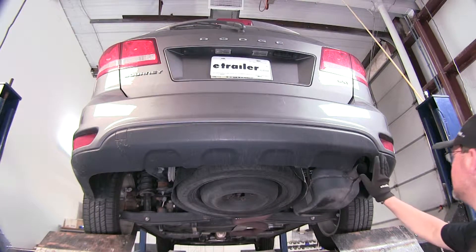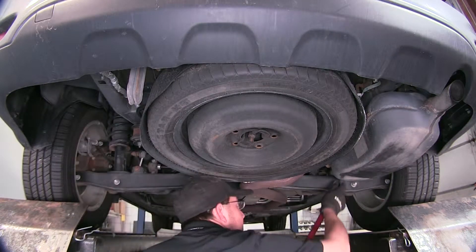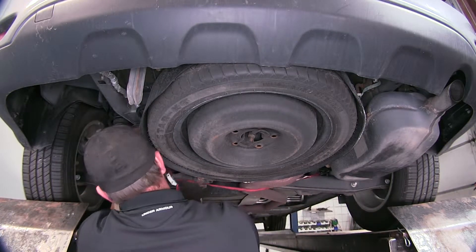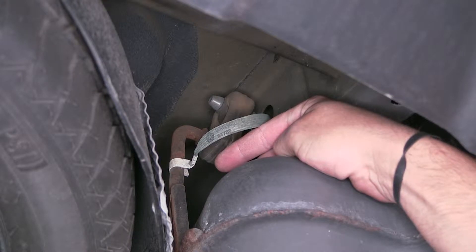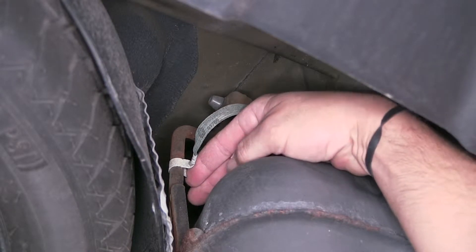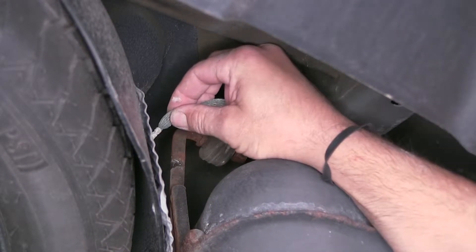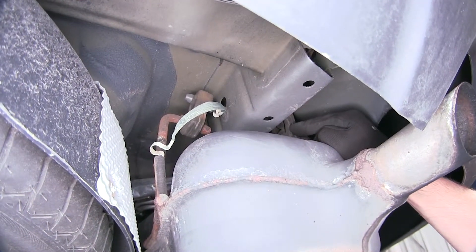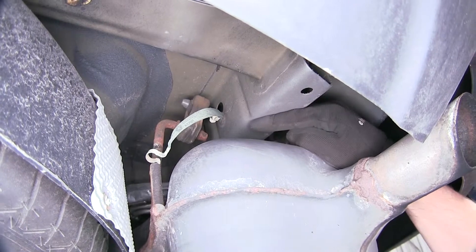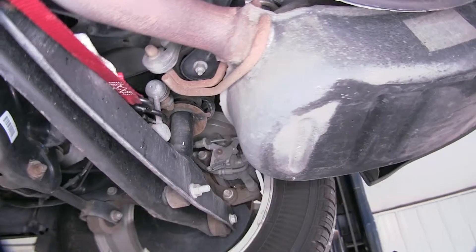To begin our install, we first need to lower the exhaust. To safely lower the weight of the exhaust, we're going to put a safety strap underneath to help support the weight. Next we're going to remove the ground strap that runs from the frame to the exhaust hanger. To remove the ground strap, we'll just push the clip off of the metal hanger. Now to lower the exhaust, we need to remove the rubber isolators from the metal hanger — we have two here above the muffler and one just behind the rear axle in front of the muffler.